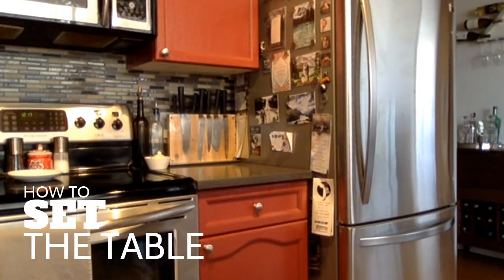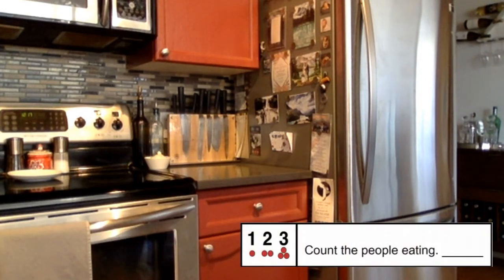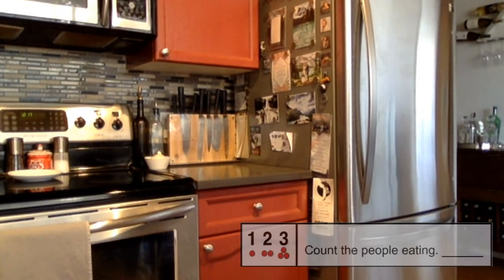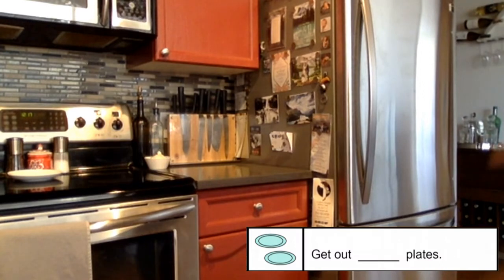Welcome back guys! Today we're going to talk about how to set the table. The first thing you need to do is count how many people are going to be eating. Today I'm eating with two people, so I need two of everything.